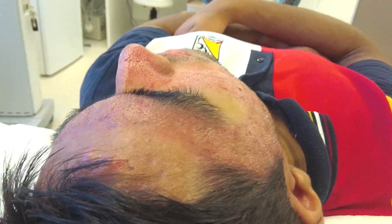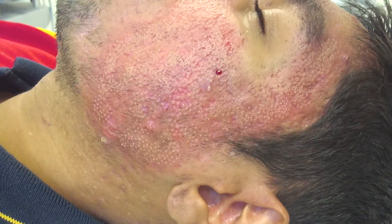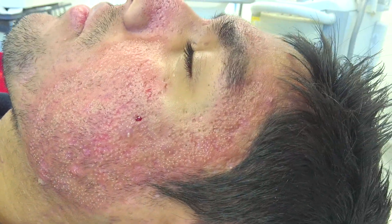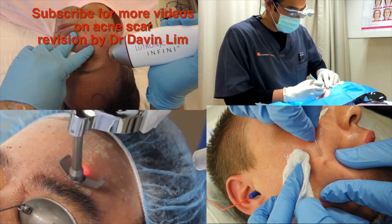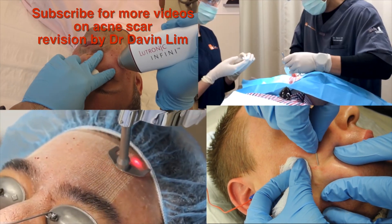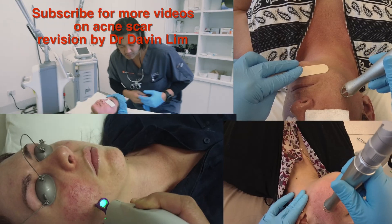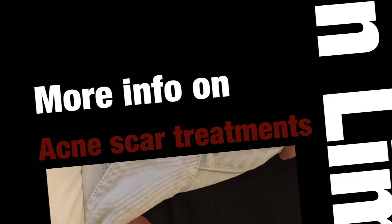Using this setting, you will need multiple treatments, but the improvement will be there. Recovery time for this will be approximately 3 days. Thanks for watching this short video. Please subscribe to my channel for more information on the latest on acne and acne scar revision procedures. Much appreciated for your support. Thank you.